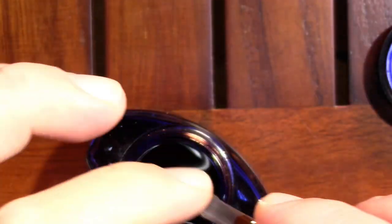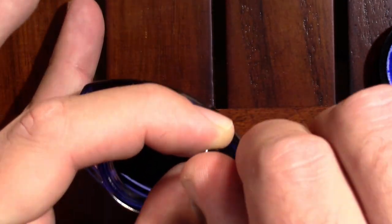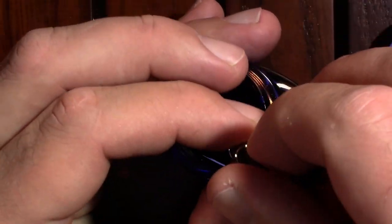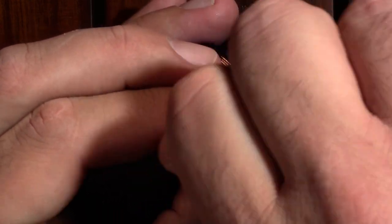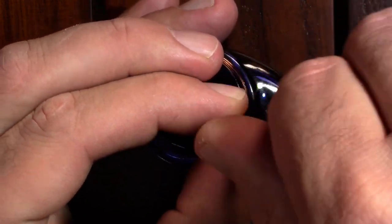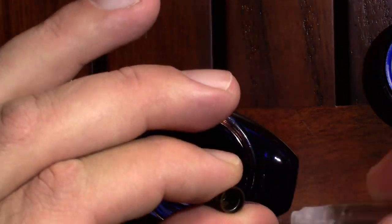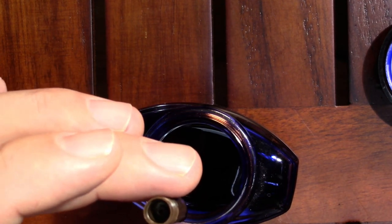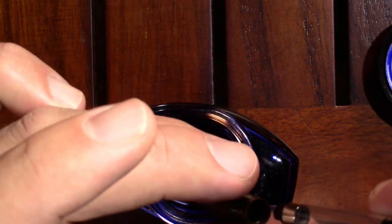So, Parker Quink washable blue. Luckily if you've been following this channel, you know I've got a new bottle. And that's usually a bad sign when I can't pull any ink up. It could be the converter, it could be the pen, but clearly something's wrong. So I've got a couple of different converters here — we'll just try a different one.